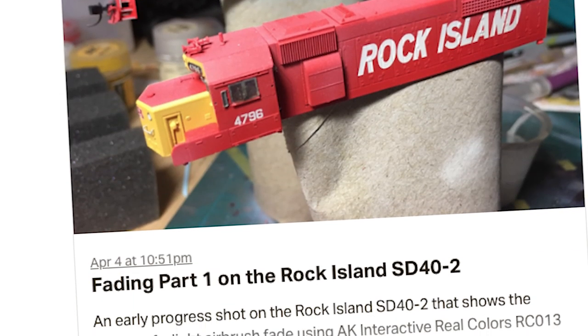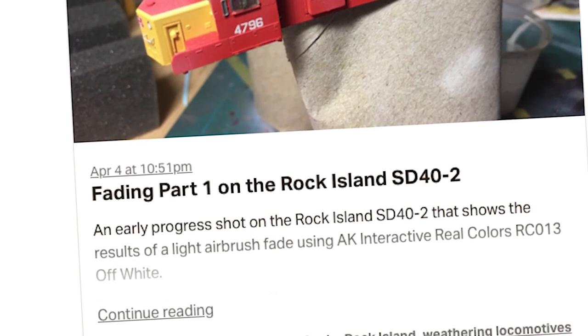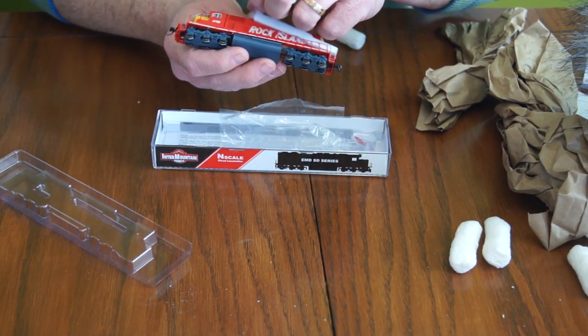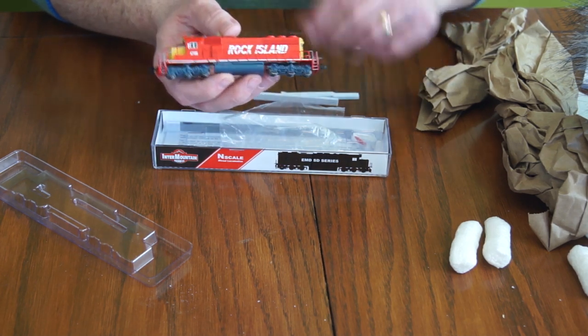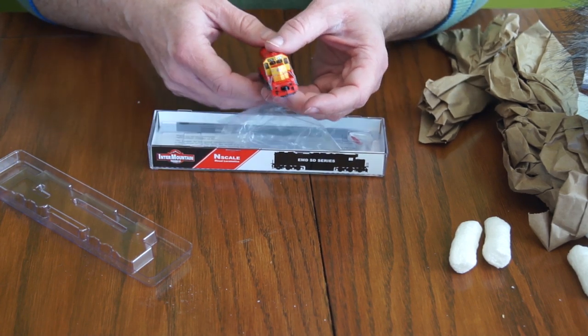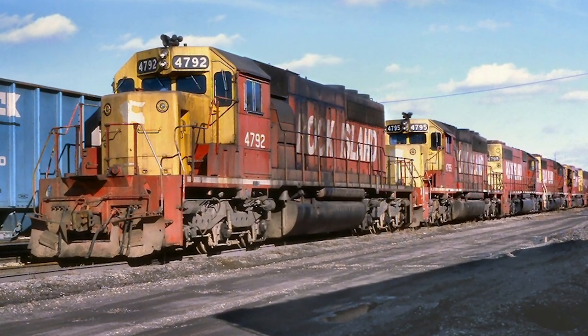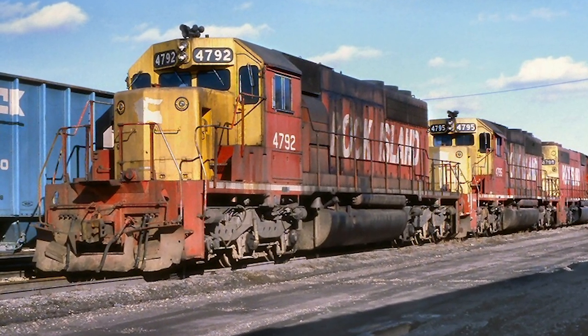Like the covered hopper, this locomotive started out bright red, but this would be a heavy weathering job as all of the prototype pictures showed a considerable amount of rust, grime, and soot. The model Florent sent me was an Intermountain SD40-2 in Rock Island colors, particularly the red-yellow scheme with bold white letters down the side. These are well-detailed N-scale models. This Rock Island locomotive was numbered 4796, but Florent indicated he wanted more of an amalgam featuring weathering patterns of several locomotives in the 4790 range.